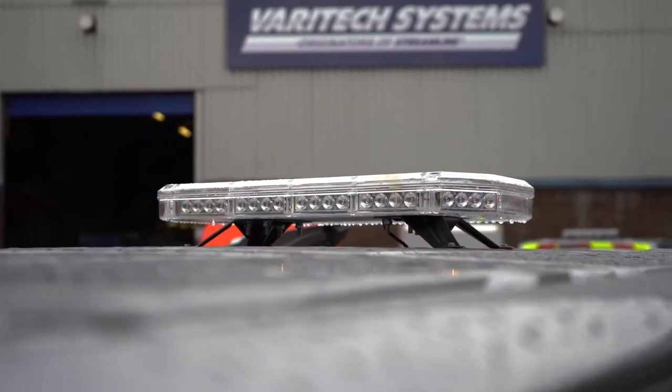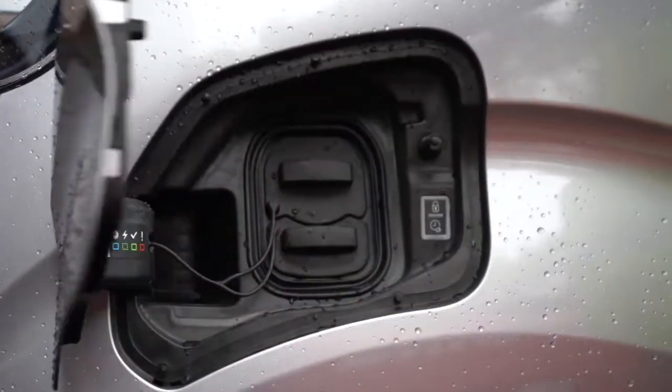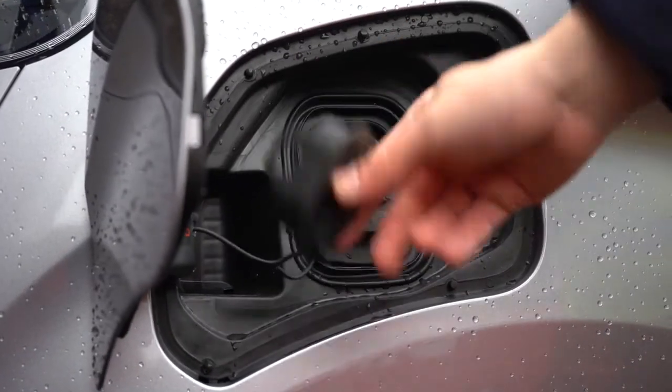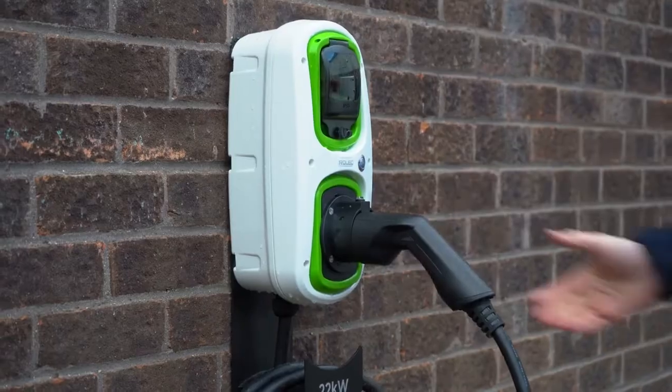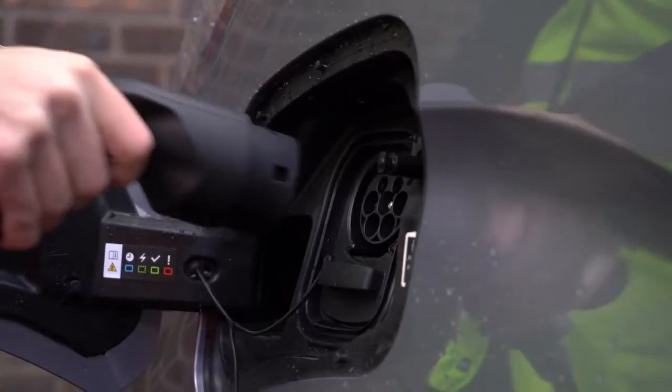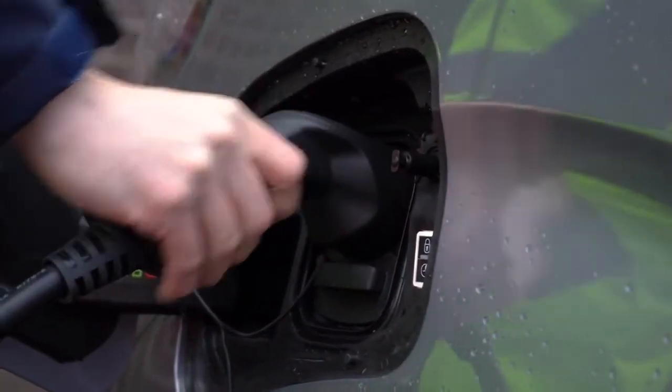For anyone concerned about how easy it is to charge these vehicles — it's extremely simple. You can either have a wall box installed at work or at home, and it's simply plug-and-play, or if you're using facilities at a services station, you plug in, use your card payment app on your phone, and it will simply start charging by itself.